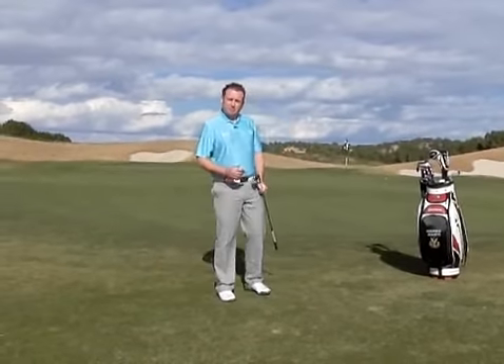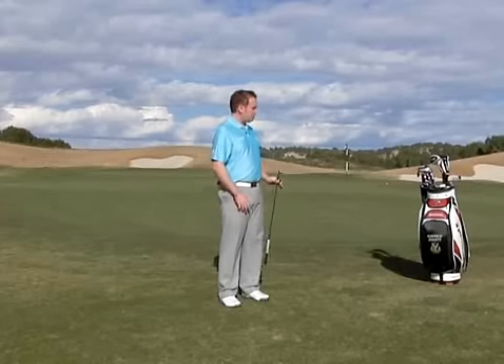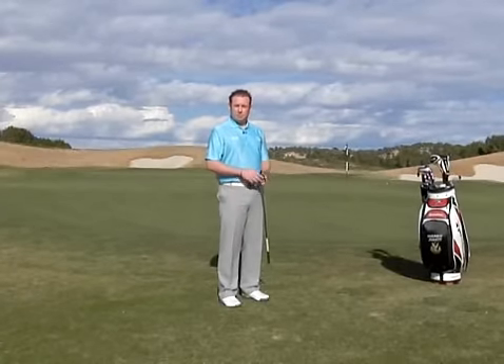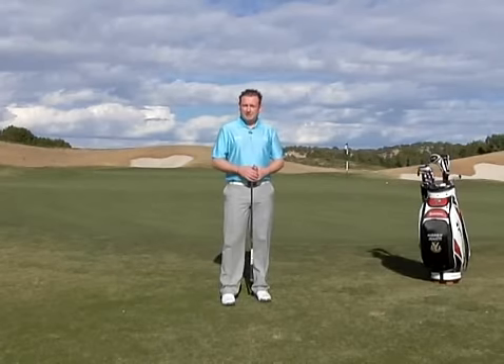To recap, for improved greenside chipping: plan your shot, choose your club, make these simple changes to your technique, and then commit to your decision. I'm Andrew Jowett, and this was brought to you by Bunkered Video Lab.